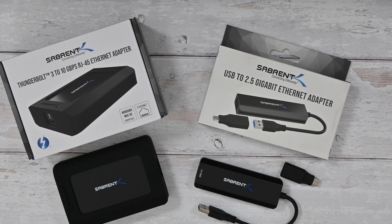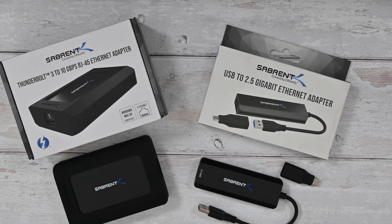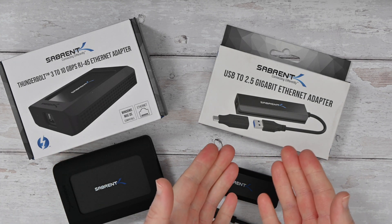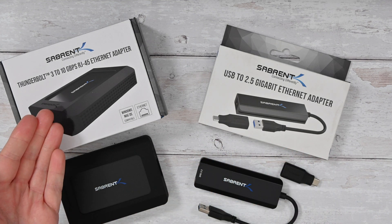Hello internet world, welcome to a new video on the Geekanoids channel. In today's video I'm going to be showing you two Ethernet adapters from Serbrent. One of them is going to offer you up to 2.5 gigabit Ethernet speeds and one is a 10 gigabit Ethernet adapter.